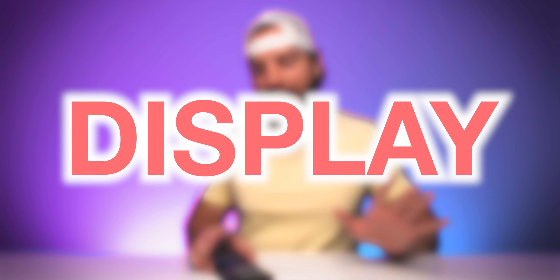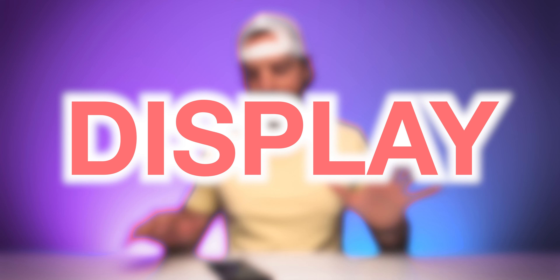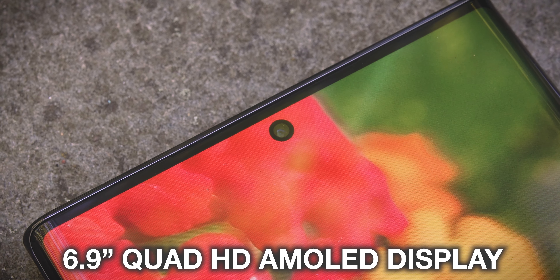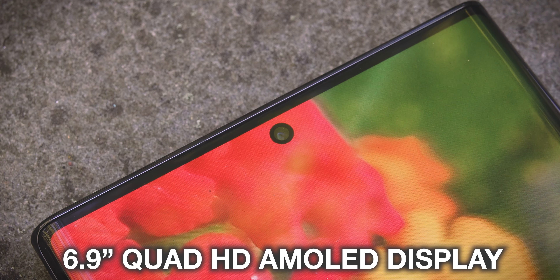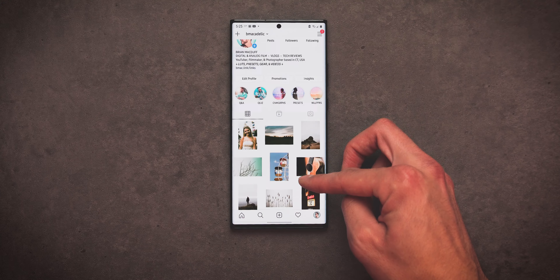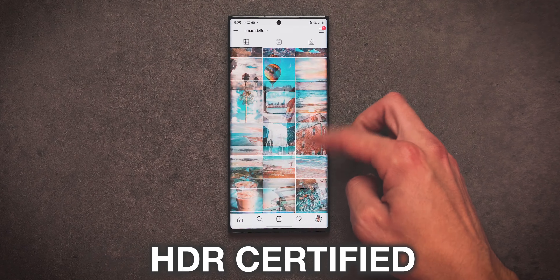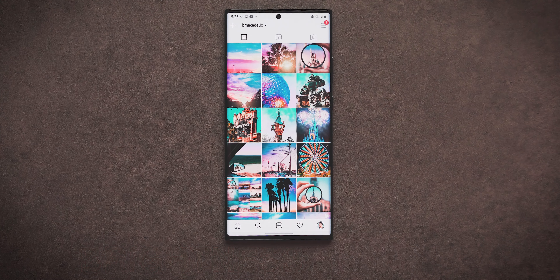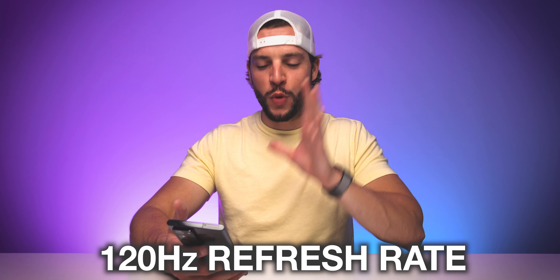Back to that display — the Note 20 Ultra has one of the best displays I think I have ever seen in a smartphone. You are working with a 6.9-inch Quad HD Super AMOLED display that pretty much goes edge to edge as you possibly can, with only a very slight bezel on the top and bottom. It also boasts a 496 PPI pixel density, an HDR certification, upwards of 1500 nits of maximum brightness, and a super snappy, smooth, and responsive 120Hz refresh rate.